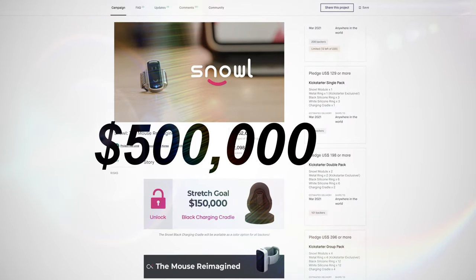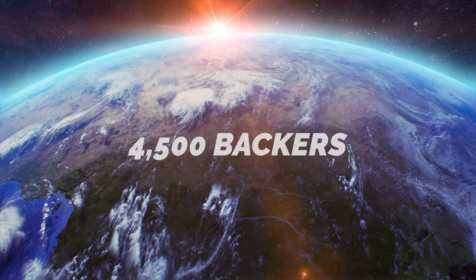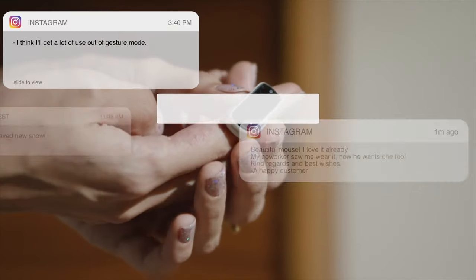$500,000 funding. We received support from over 4,500 backers from over 65 different countries.